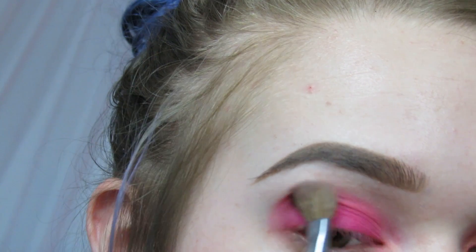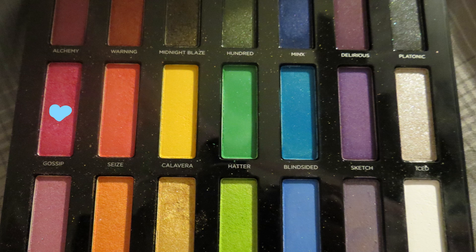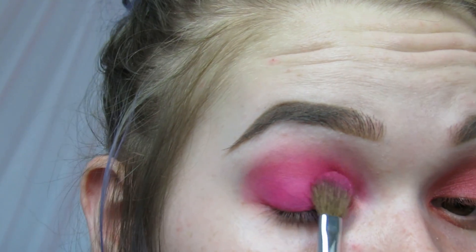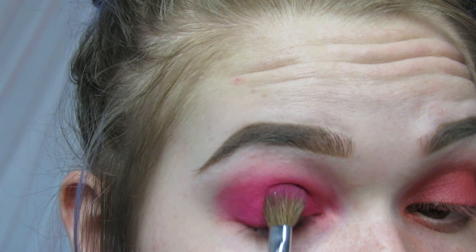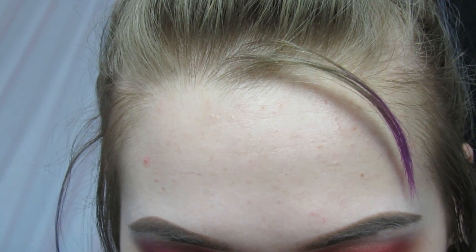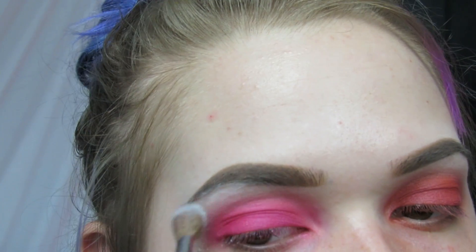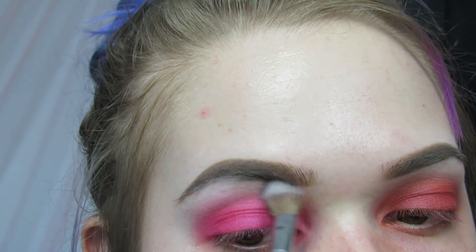I'm just going to blend the pink all the way out. Make sure there's no harsh lines. I'm going to take Gossip from the Full Spectrum Urban Decay palette and just lightly put it over the pink from the Jeffree Star palette to give it that same shimmery effect as the left side. Now that the pink is down, I'm going to take Bump again from Full Spectrum and just put it all over my brow bone and blend it in.